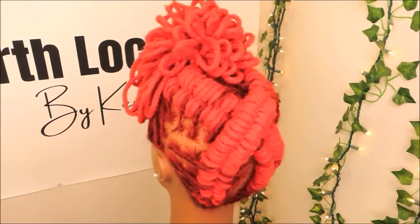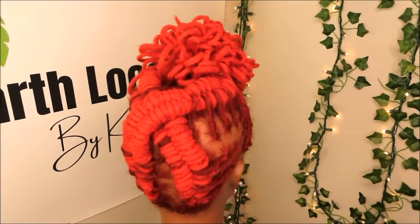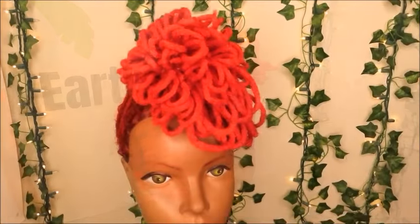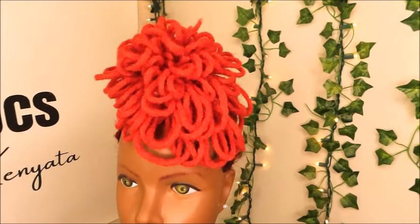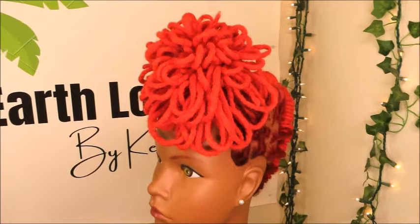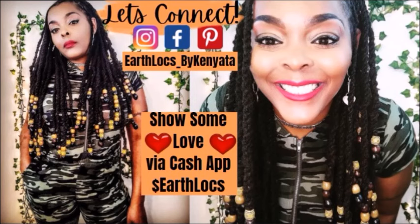Thank you guys so much for tuning in and watching my video — I really do appreciate it. Share this video with all of your friends and family with locks, and any locticians that you know seeking lock styling inspiration. Don't forget to hit the like button, comment down below and let me know what you think, subscribe, and turn on your notifications so that you never miss a video. It's your girl Kenyatta — peace!